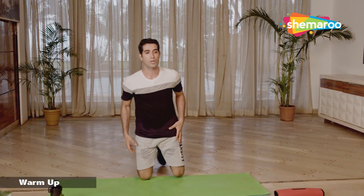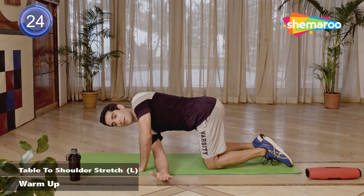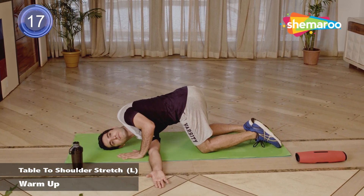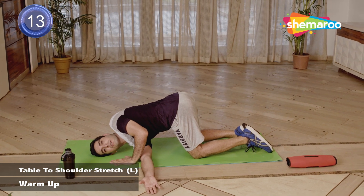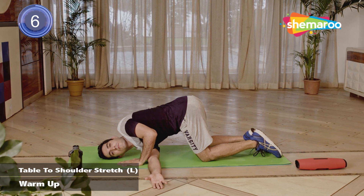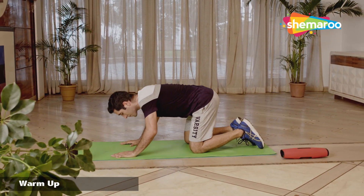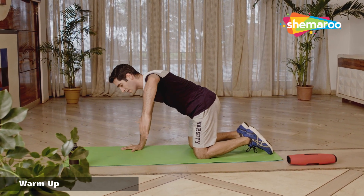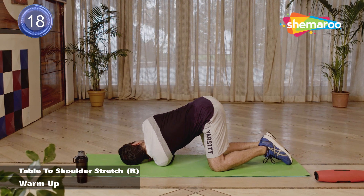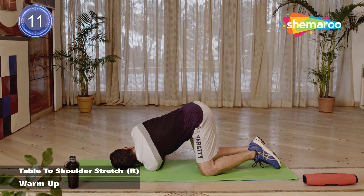Let's do a shoulder stretch. Get into your tabletop position. Take your right arm down, passing it underneath, and try to place your shoulder completely down. Make sure you're breathing in more. Try and put a little more weight on the right shoulder. Come back to the neutral position and do the other side — take your left hand, pass it under your right, and place your shoulder down. Try and extend your left hand as much as possible. Twist your torso and try breathing in more.